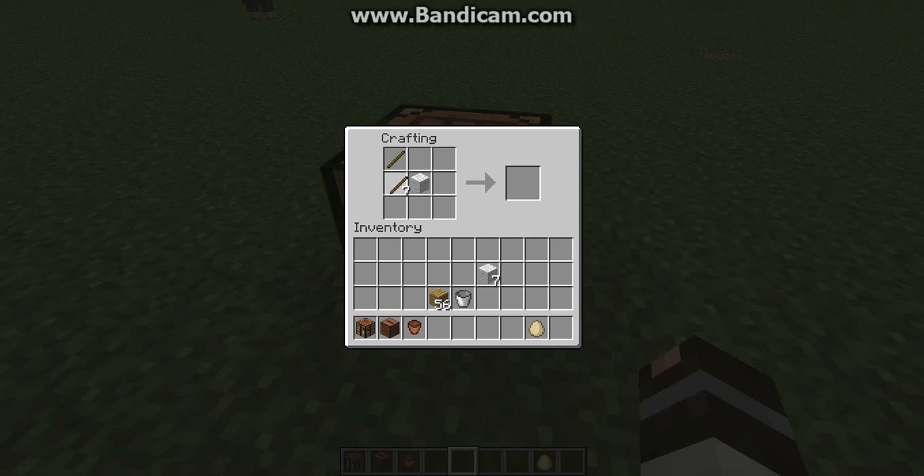Last but not least is a picture frame. You just need one wool and eight sticks — arrange the sticks around the outside and place the wool in the middle, and I got a pink one.